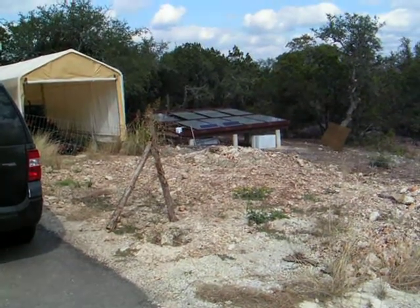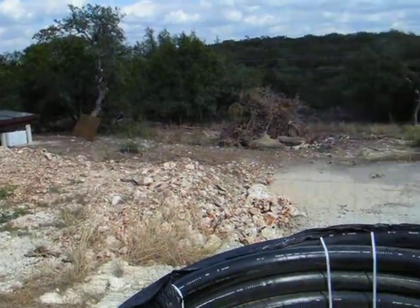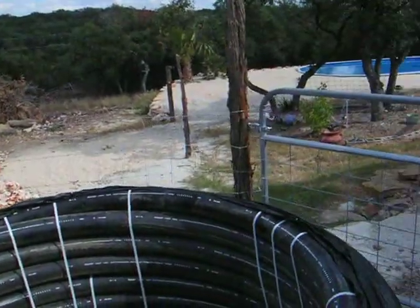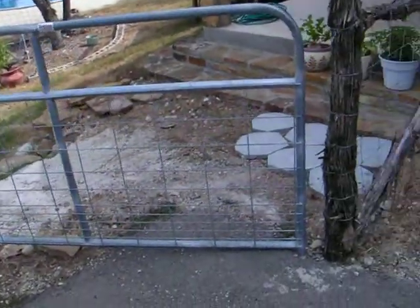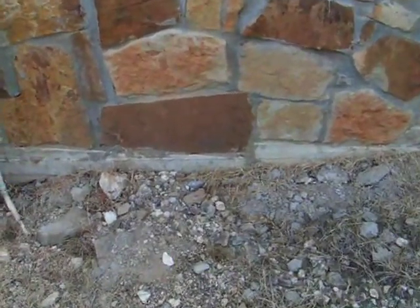I'm going to build a trench from that solar array. It's going to be dug, it's going to come around, it's going to go here by my fence line, underneath the fence, then it's going to go underneath the house right here once I finish digging the trench.